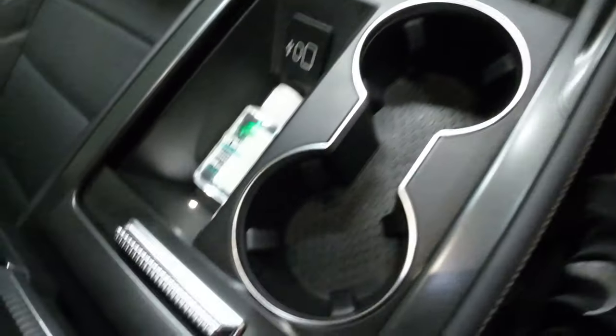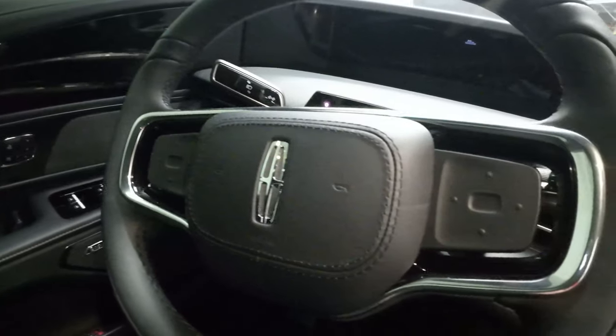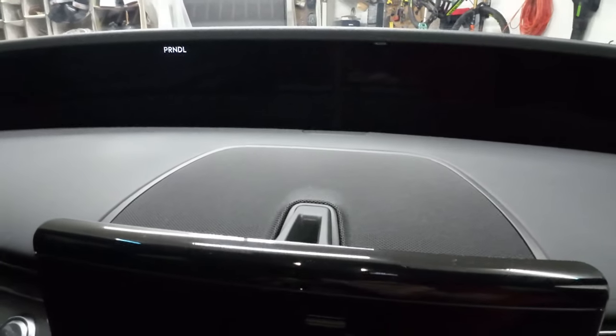You can see we have two cup holders here, a bit of storage, and some phone charging ports. Now here on the steering wheel we don't have many buttons — I'm not too sure what these things do, but right here you can see this is the start-stop button, that's where you start your car. And of course on this screen when the car's on, it'll show you all your navigation and more.